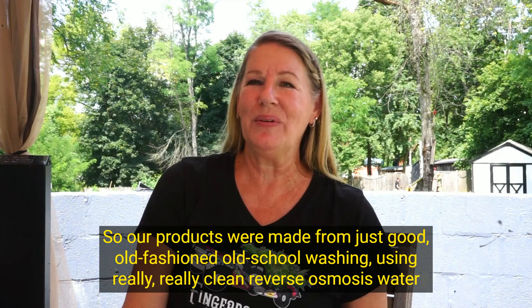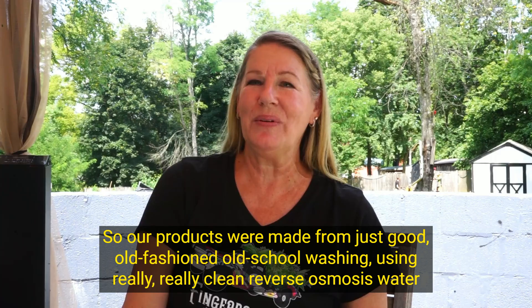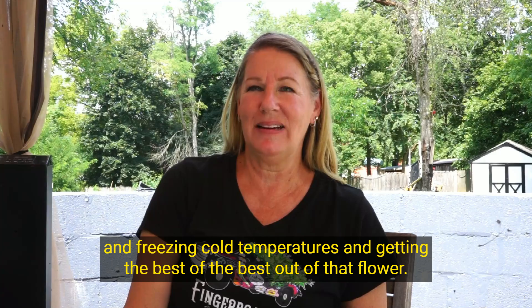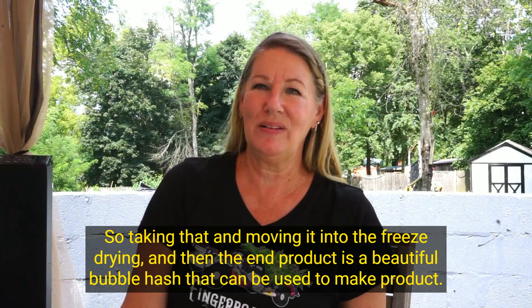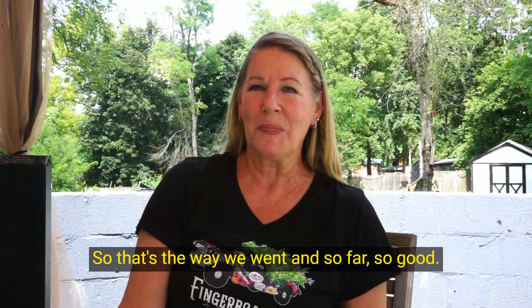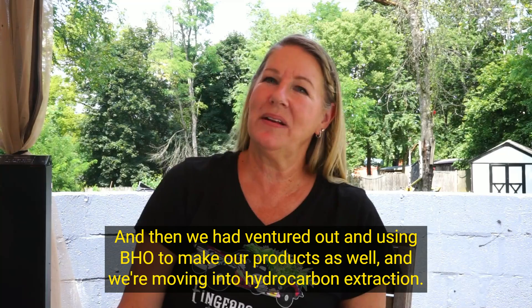So we made bubble hash. Some of our products were made from just good old-fashioned, old-school washing using really clean reverse osmosis water and freezing cold temperatures to get the best out of that flower. Taking that into the freeze dryer, the end product is a beautiful bubble hash that can be used to make products. So far so good, and then we ventured out using BHO to make our products as well.